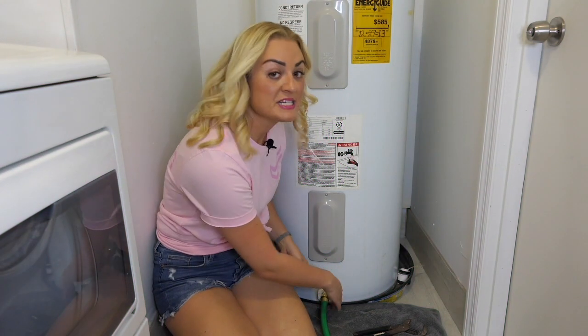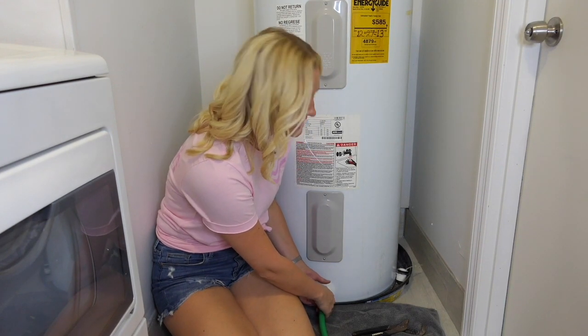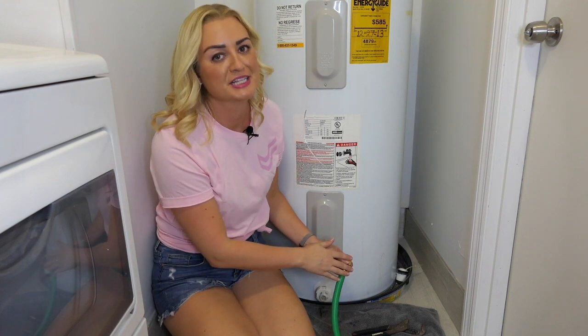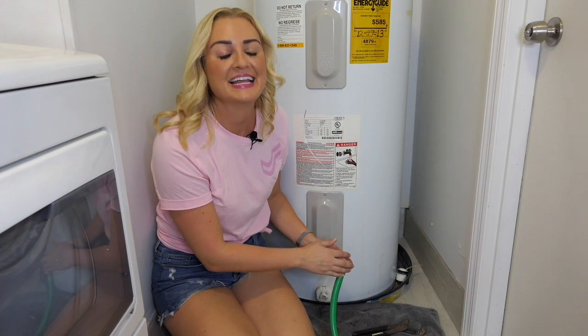Next, carefully remove your hose and bring it outside to drain out any water that may have collected in it. Then flip your circuit breaker back on if you have an electric water heater, or turn the pilot light to the on position if you have a gas water heater.